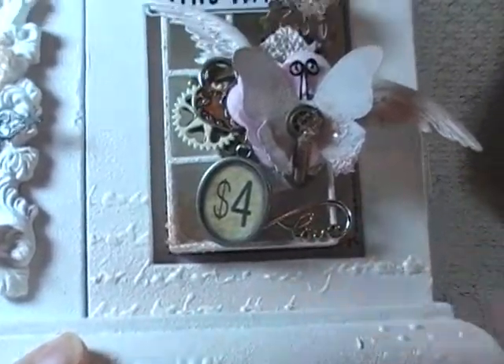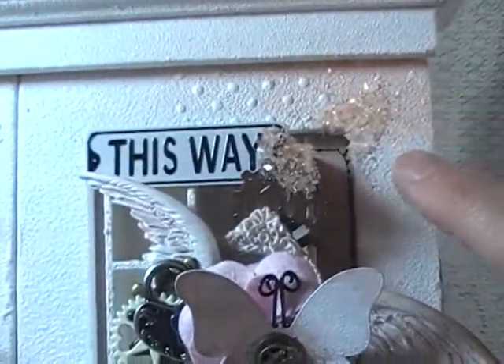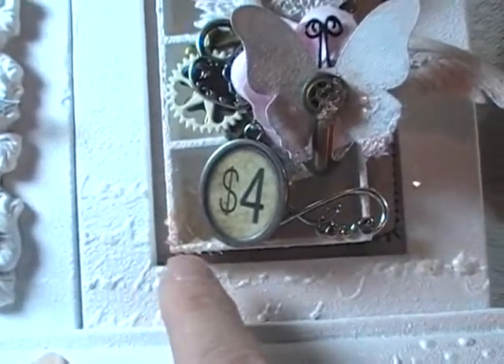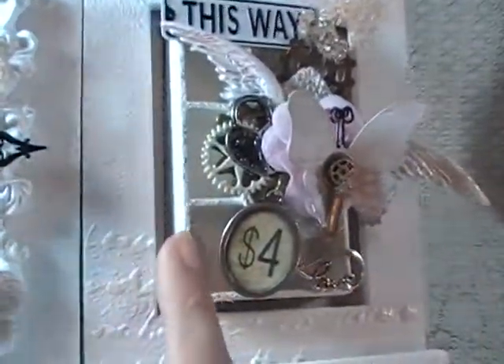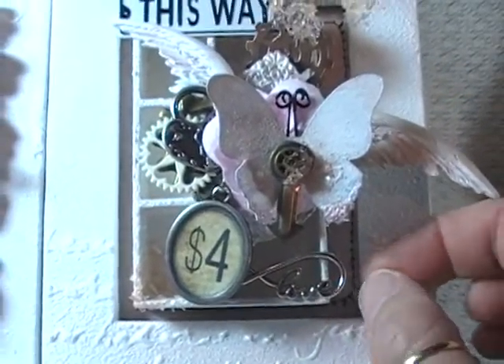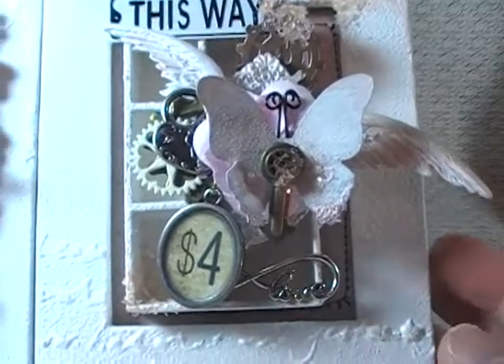I used a black thread and did a little sewing around the perimeter of all my papers. So let's move over to the right side of the frame — again, some stenciling up in here, and some of the beautiful glitter glass, with a little Prima Color Bloom spray added on top of it.